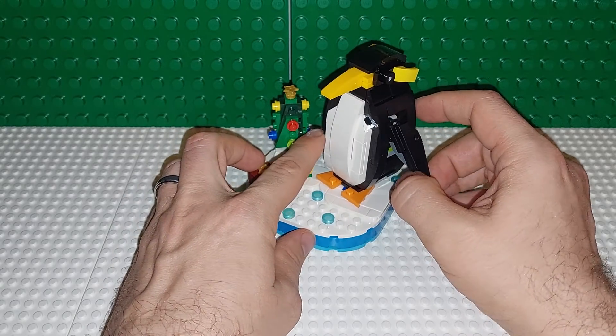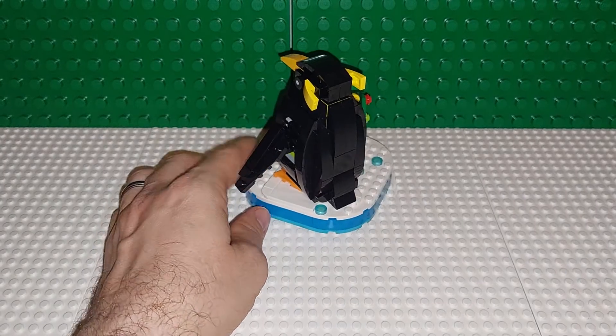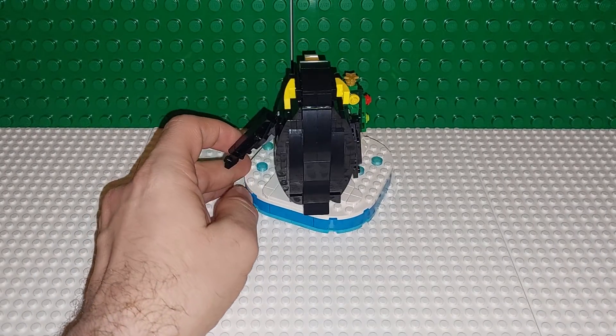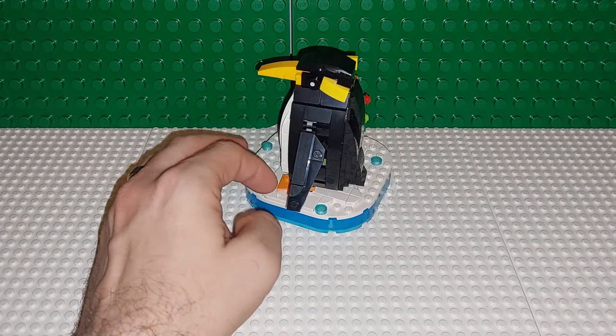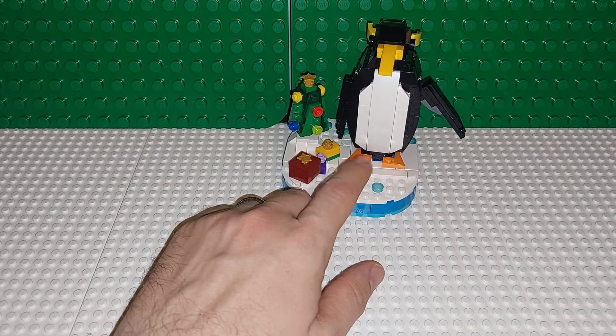Anyway, cute little guy. Love it. Penguins, like I said, I'm a fan — it's my favorite animal. So with them coming out with an official penguin set, I was very, very happy to get that.